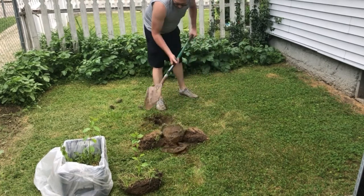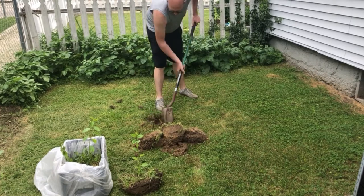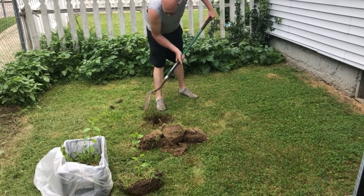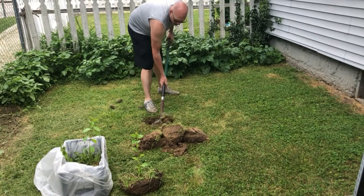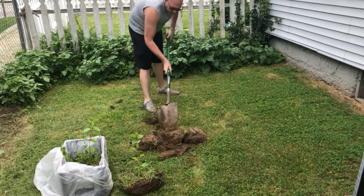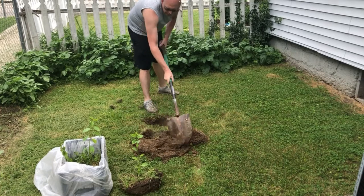This is a heavier clay soil here, but with it being on a slant it does drain fairly well. Cherries like well-draining soil, so it's important that it drains fairly well.